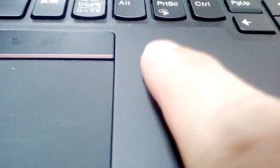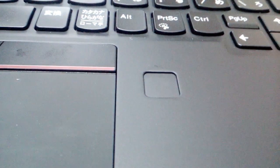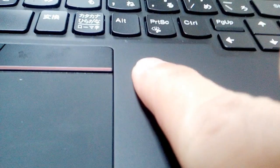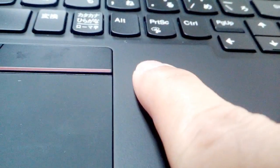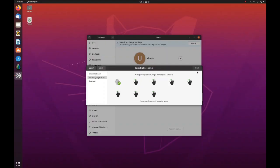In my case I chose the right index finger to enroll. Place your right index finger on the sensor eight times and wait for it to be completed. Every successful scan of your fingerprint will correspond to a checkmark on the diagram as shown.